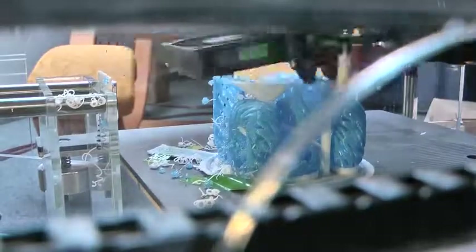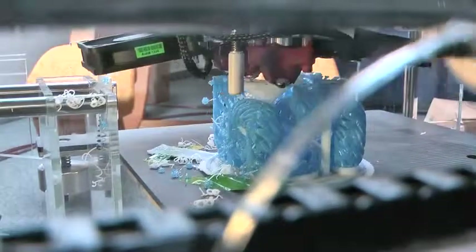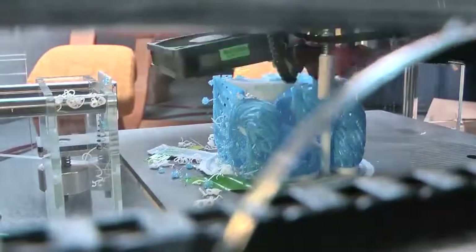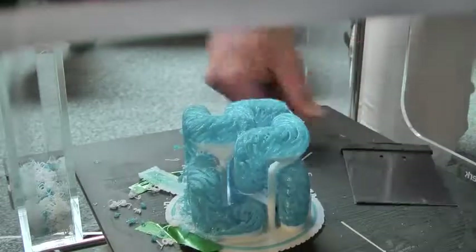The whole model took 20 hours to print. The footage you see here is time-lapse. The layers are 0.25 mm each, which is medium resolution. The toast is done, let's get it out of the oven.